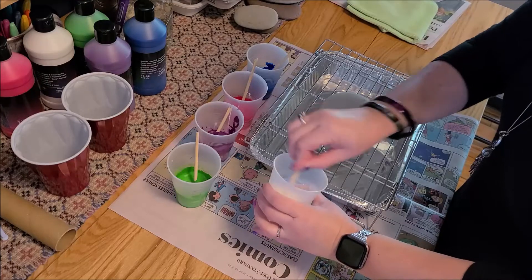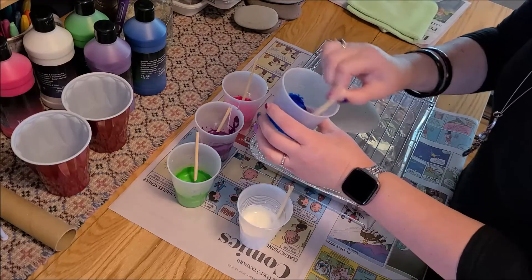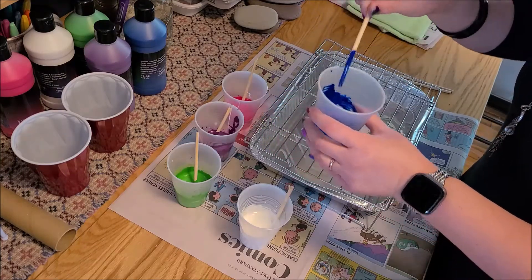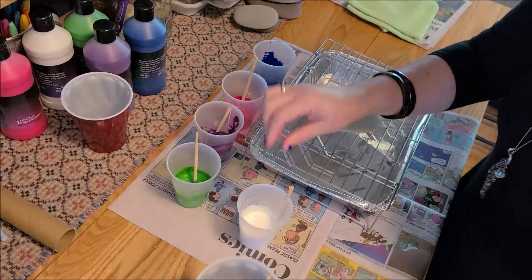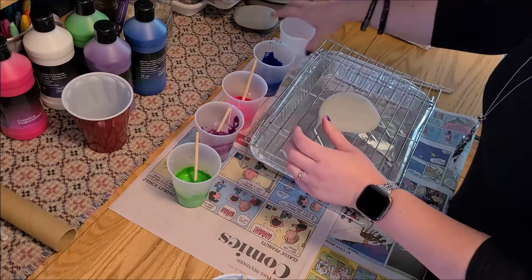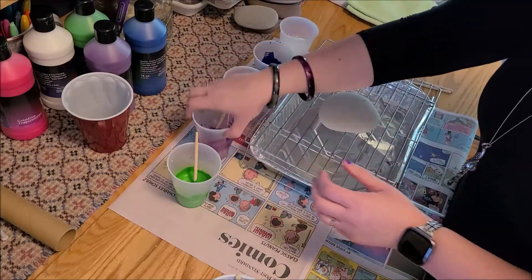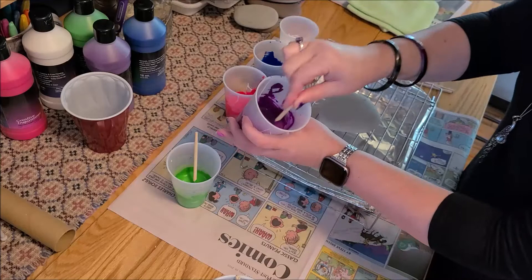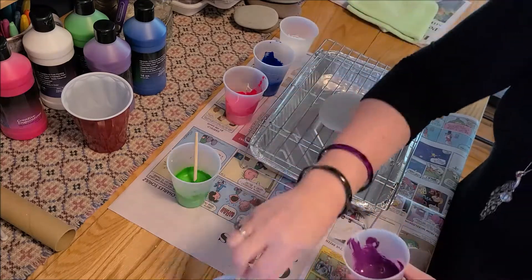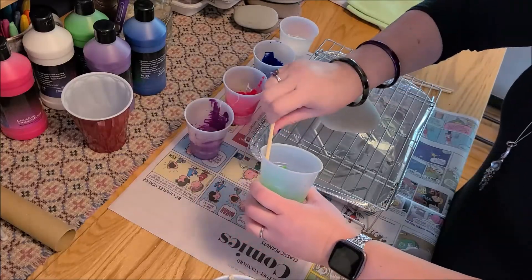Stir up the last one and give them all a nice good stir, making sure everything's blended well. I used the clear glue on the white and the blue just to see if we get a difference. Once you've got them all stirred up, you can toss your stir sticks — you won't need those again, because from here on out we're just going to be pouring. It's not a bad idea, if you see lots of little bubbles in your paint cups, to let your paint sit for 10-15 minutes and let some of those bubbles come out. Otherwise you might have bubbles on your pour, which could be pretty, but it might not be the look you're looking for.